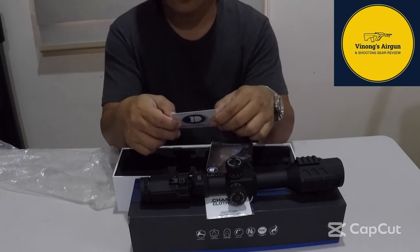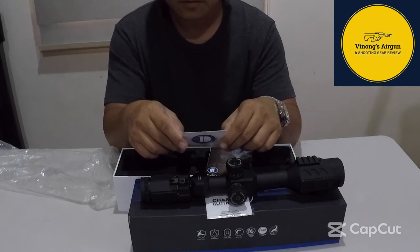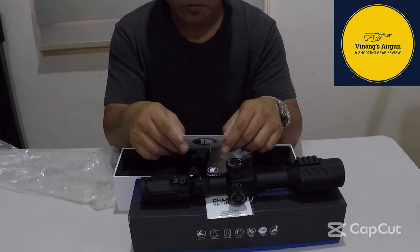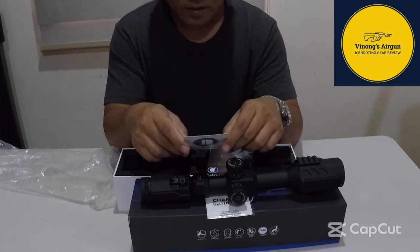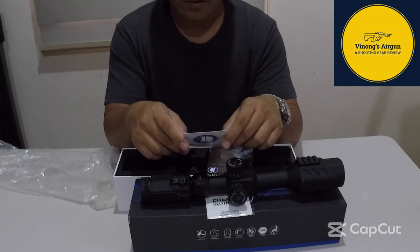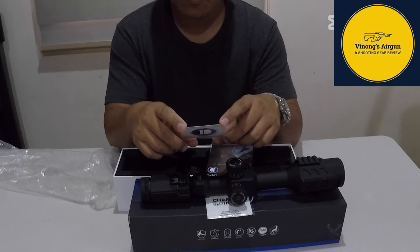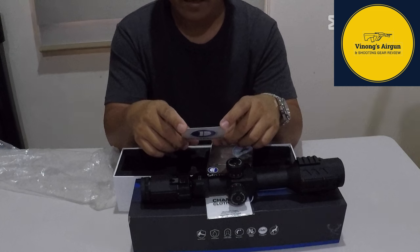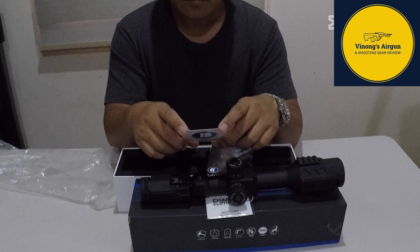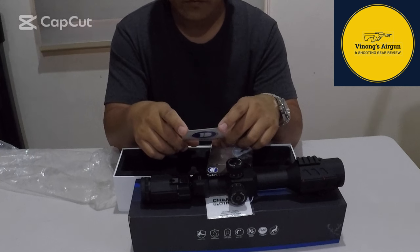Itong ating scope ay model line HS, burst focal plane. Ang kanyang field of view: 6 degrees, 1.51. Exit pupil: 10.8 to 2.7mm. Click value is 1/4 MOA. Maximum elevation adjustment range: 35. Malayo rin yung mararating niya — 35 clicks. Itong kanyang maximum windage adjustment: 35 din.